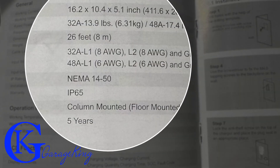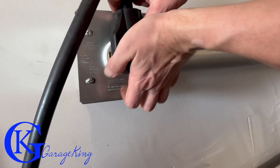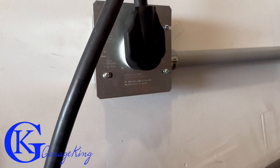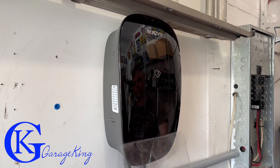In terms of power, it says you need six-gauge wire if you're using 48 amps and eight-gauge wire if you're using 32 amps. So depending on the model you choose, that translates to 25 to 37 miles per hour or 40 to 58 kilometers per hour of charge rate. I'll show you later — I was actually able to clock in at 70 kilometers per hour.